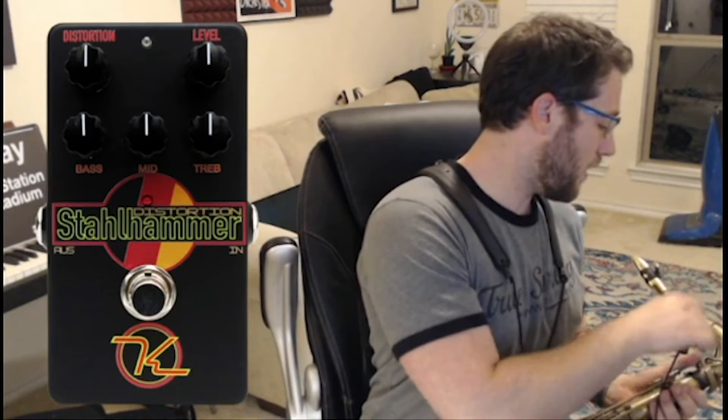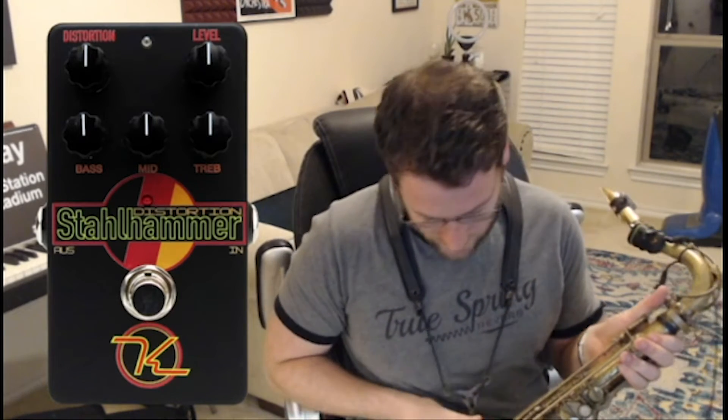What I want to do is play for you on different settings with different EQs so you can hear it, and then we'll mess around with it in context. First, we're going to turn it on — you can hear that little washy fuzzy sound that means it's on. Right now all of the EQ knobs are at noon, the volume is at noon, and the distortion is at noon. The switch on the side is in the up position, which is the more tube-esque, less hyper-saturated mode.